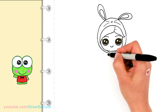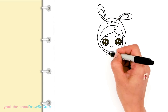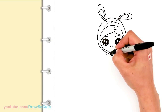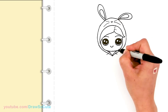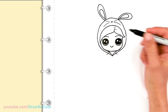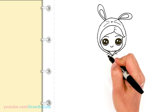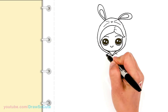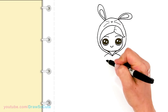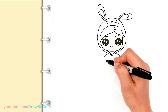So now to draw the little jumpsuit — the onesie. We're going to come in this area right here and give her a shoulder on both sides. Let's bring this in a little bit more. So then from there, let's finish her onesie — I'm going to bring down the shoulder a little bit more on both sides. Then I'm going to come about right here, imagining that's where her armpits are going to be, on both sides, and from there I'm going to bring a line down.